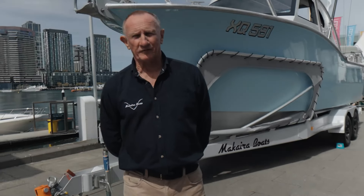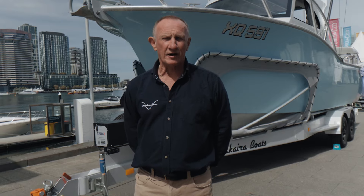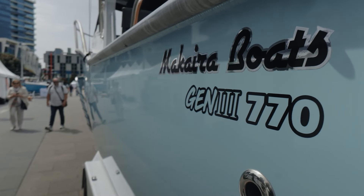Hi, I'm Graeme Heapy from Makaira Boats in the Bay of Islands, New Zealand. We're here at the 2024 Melbourne Boat Show. If you want to come and have a look at a beautiful piece of work, come and have a look at our latest Makaira 770 at the Melbourne Boat Show.